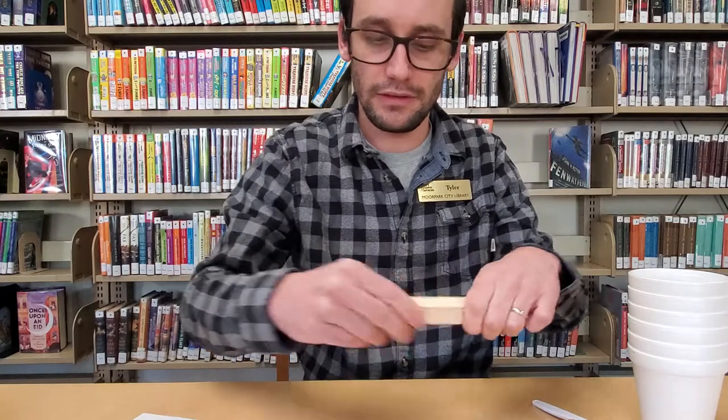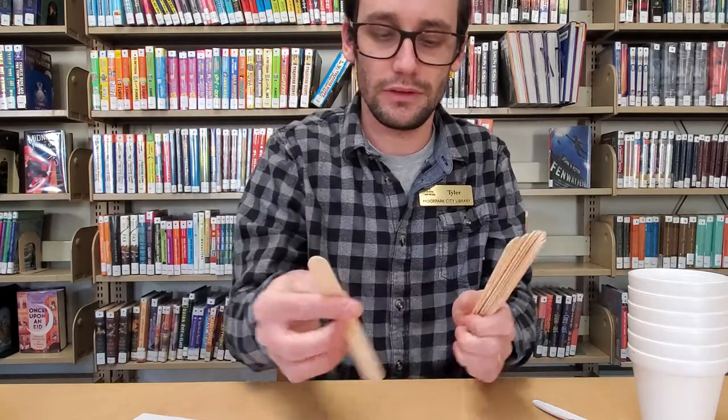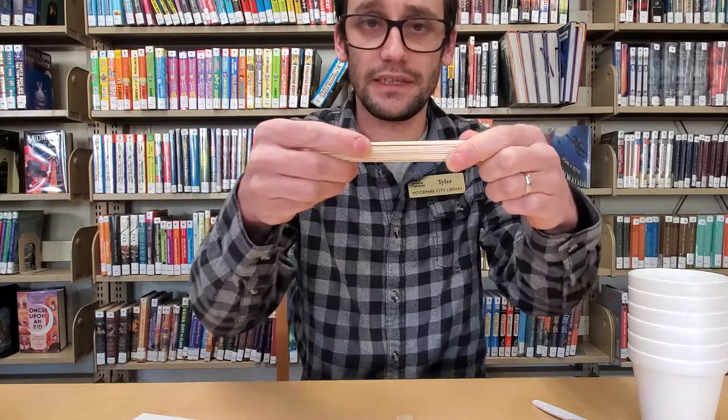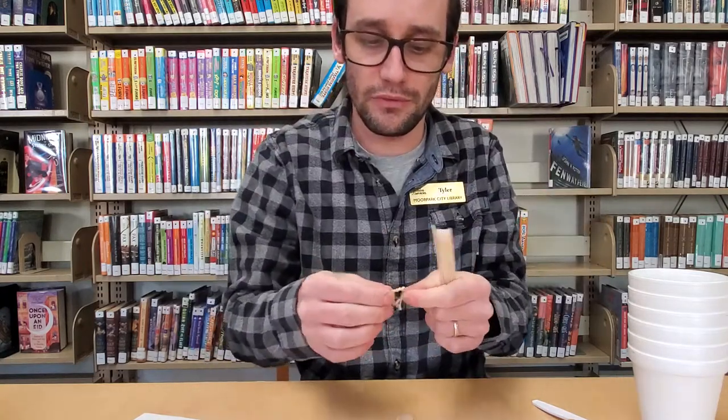So the first thing we're going to do is take ten sticks, stack them on top of each other, and secure each end with a rubber band.